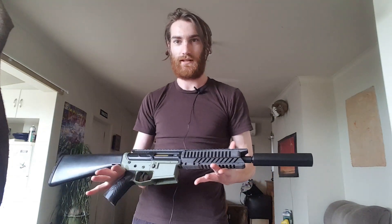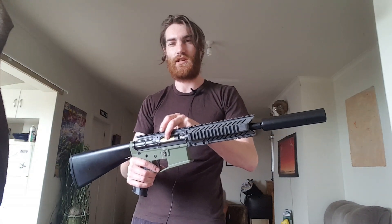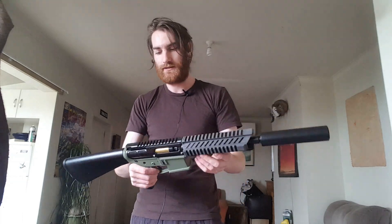Hello, so today I'm here to show you a 3D printed — it's obviously 3D printed — it does contain an AUG gearbox inside.